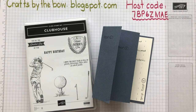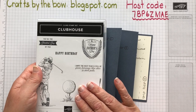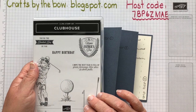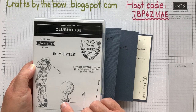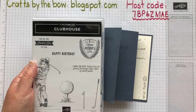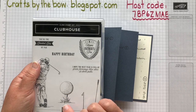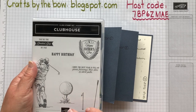Hello everyone, welcome back to Crafts by the Bow. Today I'm going to use my Clubhouse set for the very last time - in a couple of days this retires. When I bought it I had in mind just a couple of cards, but I've actually made lots and lots of cards from it. It's on the last chance products and won't be made after the end of May.